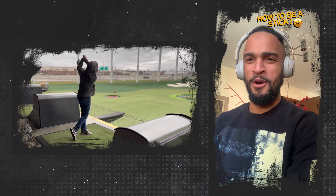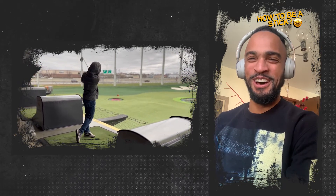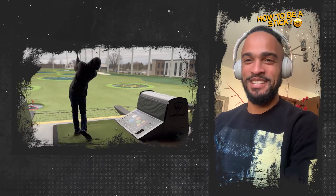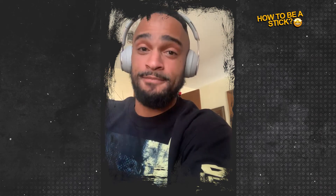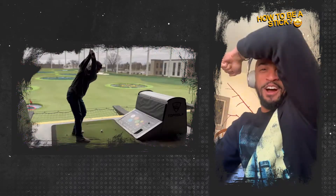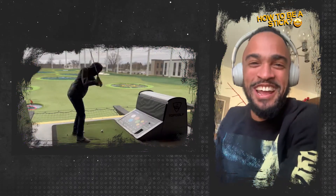Oh my goodness. Ryan Thompson, help me please. Right now, you got a little bit of a hack pattern. We're going to give you a little piece by piece to become a stick. Your swing's giving me like the Dracula pattern. And your lead arm's so far up here. That is crazy, man.